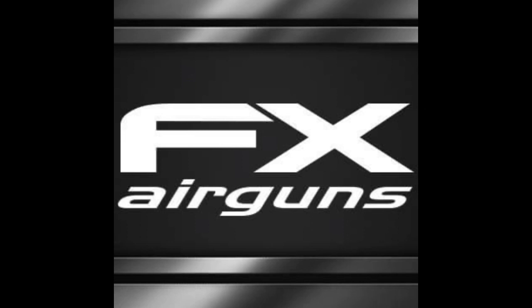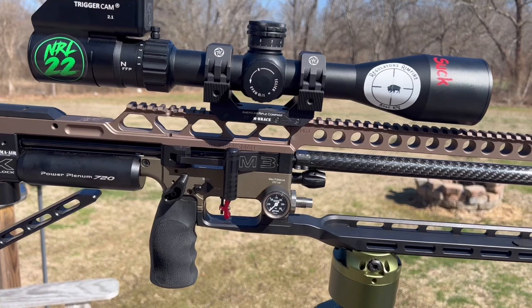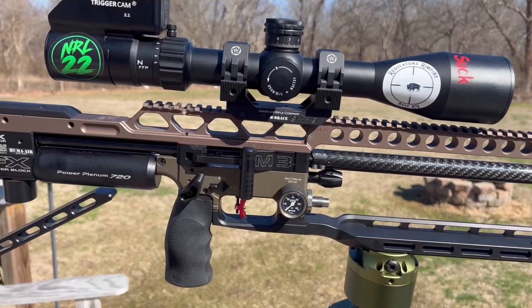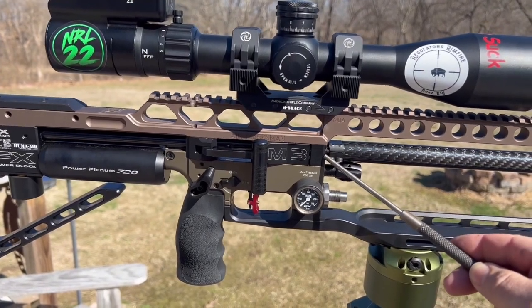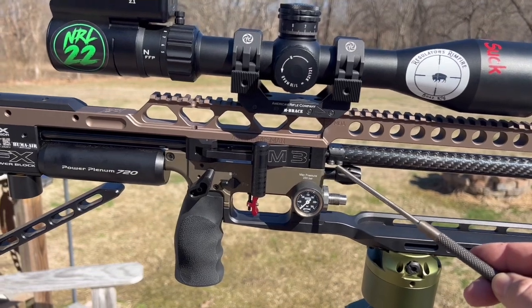FX Impact with 800 millimeter barrel tension kit. I've had a couple of questions about my barrel tension system from others with backbone rails, Saber Tactical rails, and even the factory rail with this front barrel holder piece that now comes on most all the new M3 Impacts.